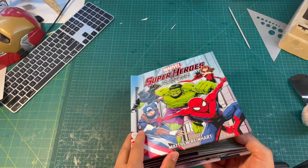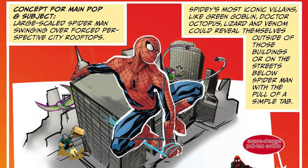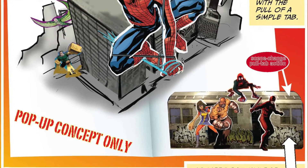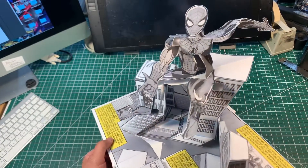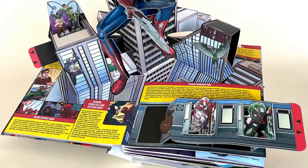I knew I was going to start with Spider-Man, and he was the easiest for me to get started with because he's one of my favorite heroes. I've had this pop-up in my head for probably 15 to 20 years, thinking about how I wanted to compose it.